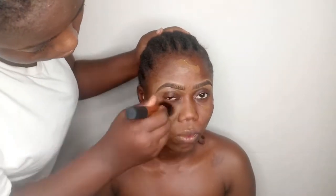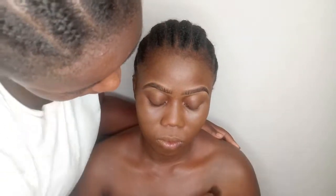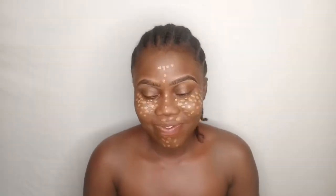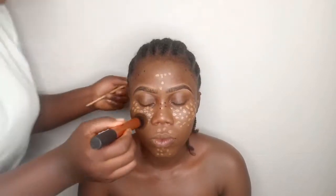Please don't forget the chest and the neck whenever you're doing makeup for your clients, yourself, or your friends. I used that concealer to make little dots on the face, and I'm going to blend it all out with the same brush I used for blending the foundation.